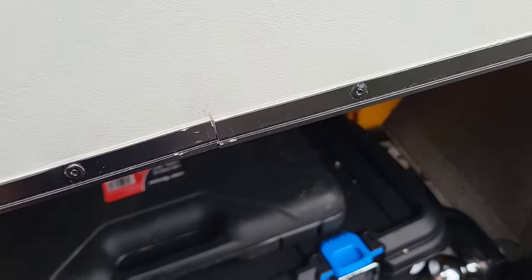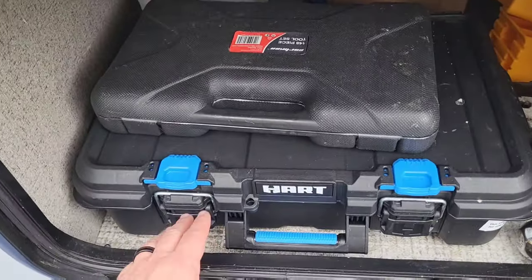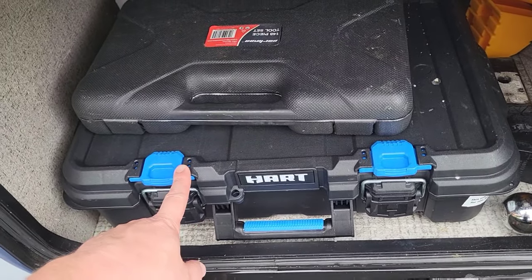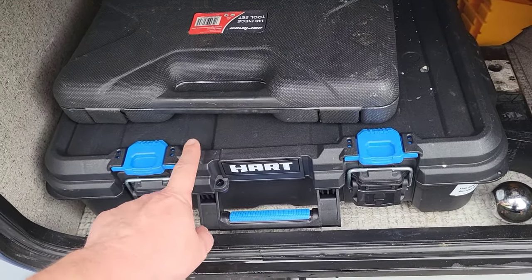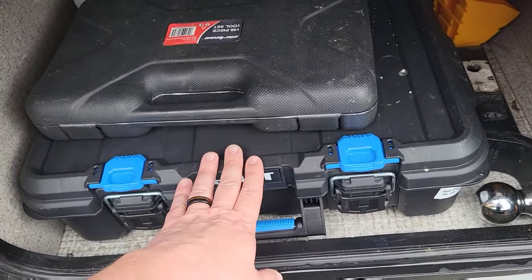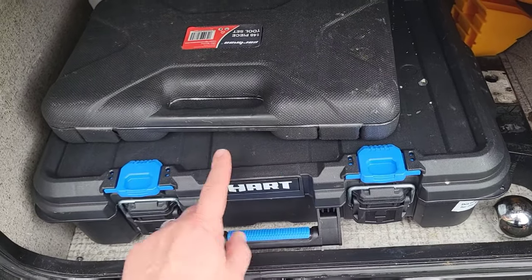This little flat stackable toolbox has come in handy for me. I started out with regular toolboxes, but these are flat and stackable — you can get them from Walmart and they're really inexpensive. It fits well in this space, and you can buy another and stack it up.